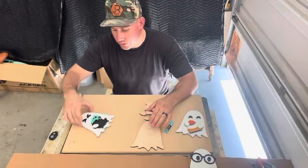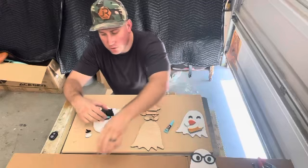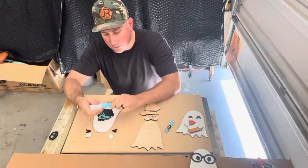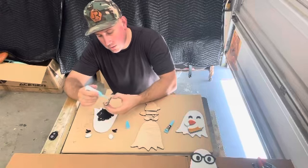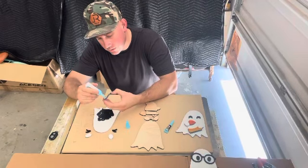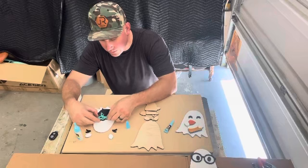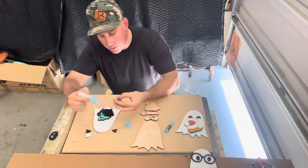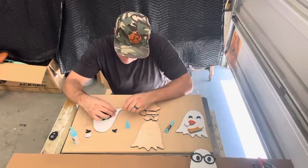We're going to go over the cauldron today. I've already pre-painted everything, so now I'm just going to glue it together and show you how easy it is. After everything's painted and dried, it's pretty easy to put everything on there, so that way you guys can have the decorations for Halloween.